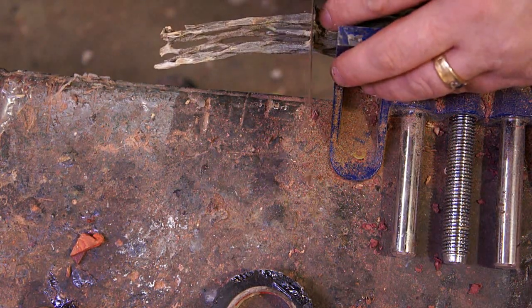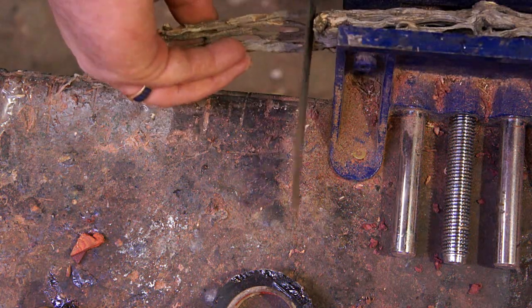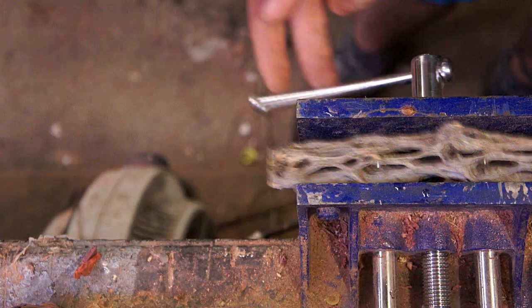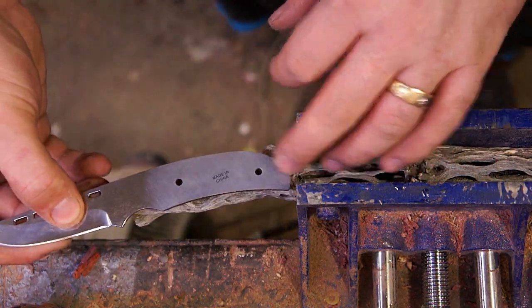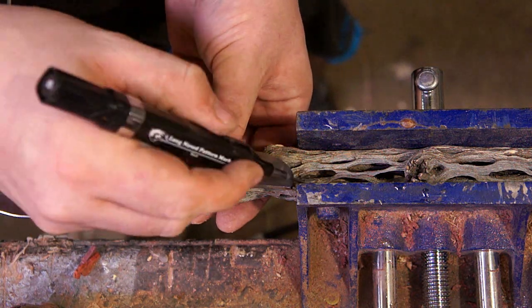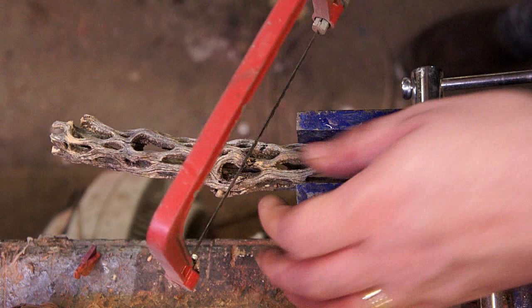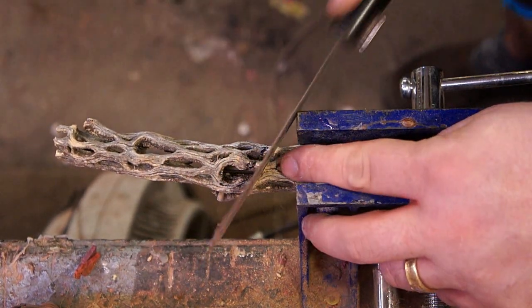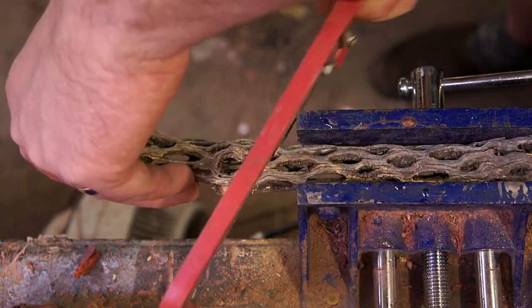I've had this old cactus skeleton sitting around for probably seven or eight years. I got a chance to go on a trip to where I grew up — Santa Fe, New Mexico — and while I was there I decided to visit my old house and go check out the arroyo that I used to play in as a little kid. One of the little souvenirs I brought back were a bunch of these cactus skeletons — I got three or four of them — and I figured I'd do something cool with them, but just let them sit on a shelf for yeah, seven or eight years before I touched them.